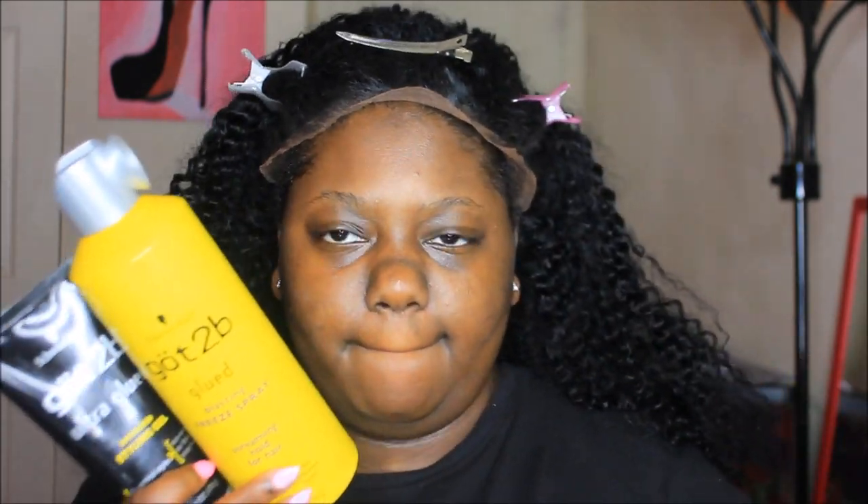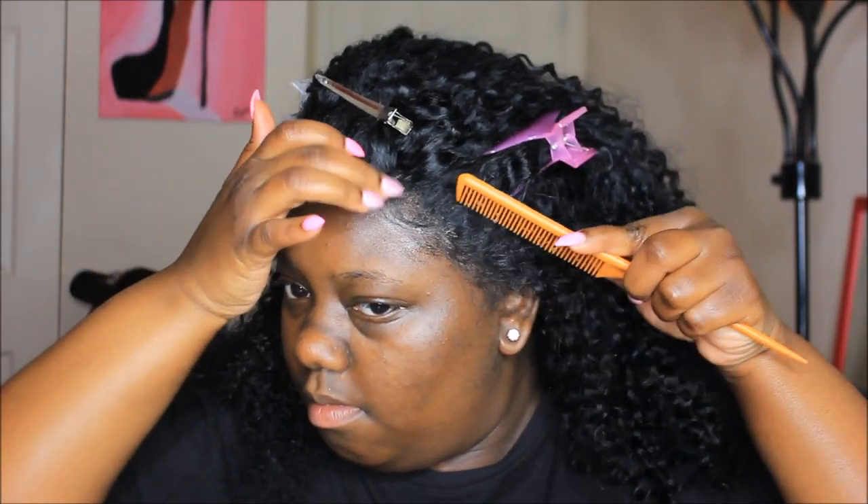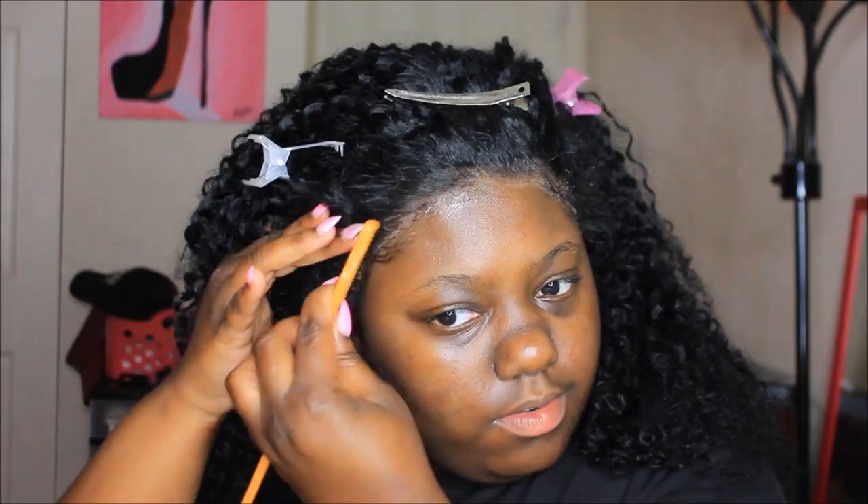The wig came with a pre-plucked hairline and baby hairs, which was great — it actually taught me something new about baby hairs on wigs. I took it out of the package and didn't even wet it or do anything; I just used my Got2b Glued, put it down, and tied it on my head. I didn't have to pluck the lace, part the hair, or detangle. It was literally ready right out of the box. The next morning the baby hairs were already there — I just put some gel on them to form them how I wanted, then wore it in a bun and then out.